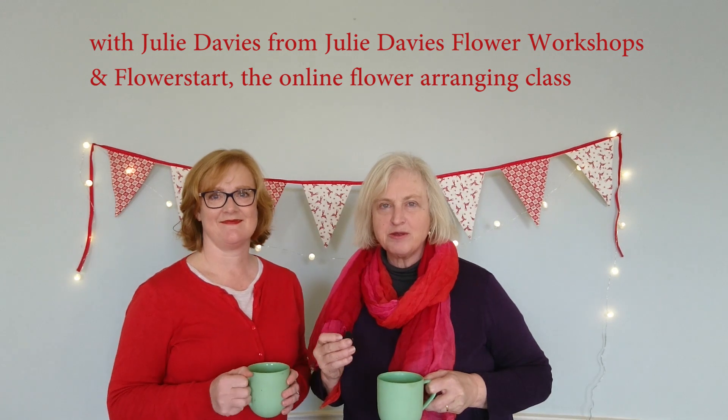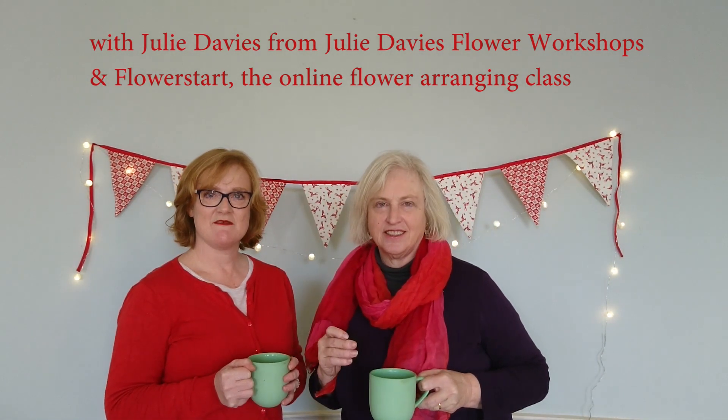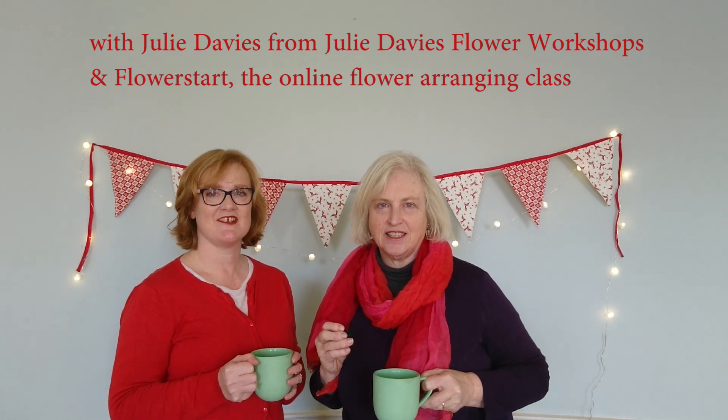I'm Alexandra from the Middlesize Garden and this is Julie Davis from Julie Davis Flower Workshops and Flowers Start, the online flower arranging class.